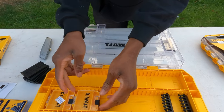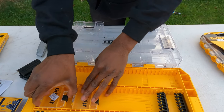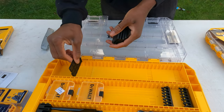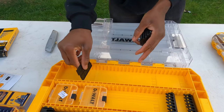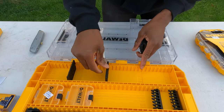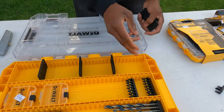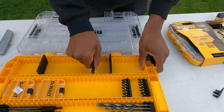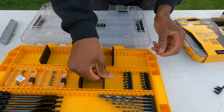They're easy to take out and put in easy. You can also keep screws in and section them off. If you want to keep screws in, put some screws in at the top. You can adjust them to whatever size screw you've got — 2-inch screws, 3-inch screws, 1-inch screws — you might want to put it a bit closer, wherever you want. And it's truly amazing.